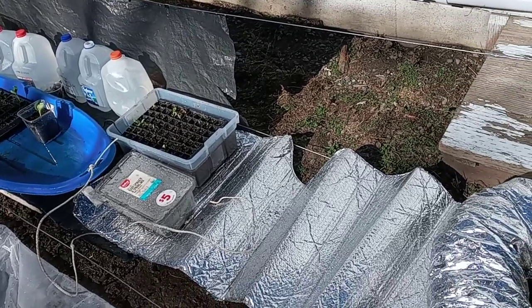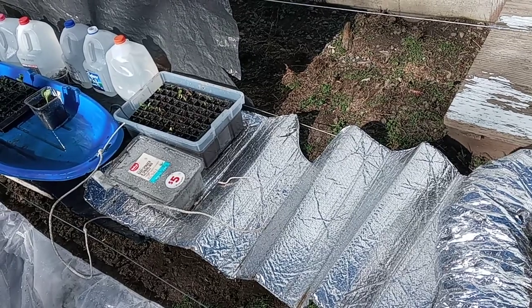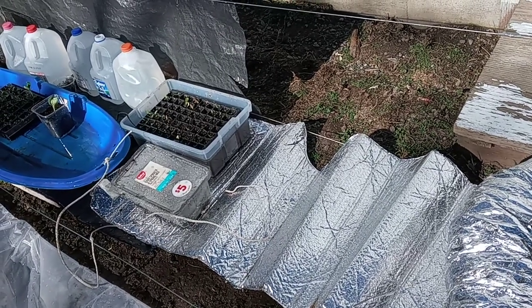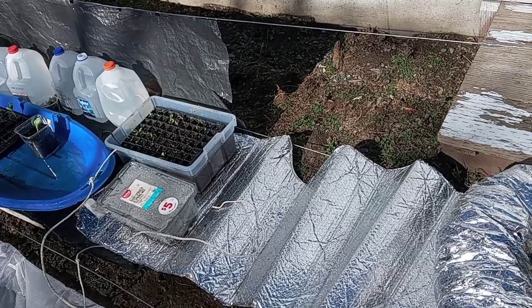Over here I'm just using a windshield cover from a vehicle we no longer own. It has a little bit of reflective properties and a little bit of insulation to help with heat running out the bottom.